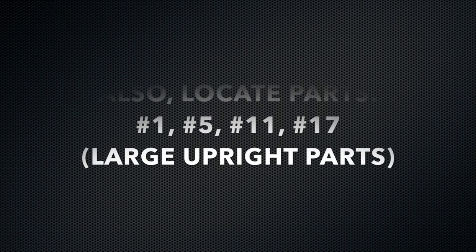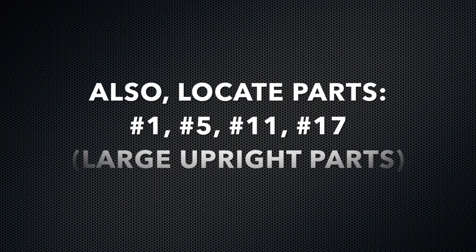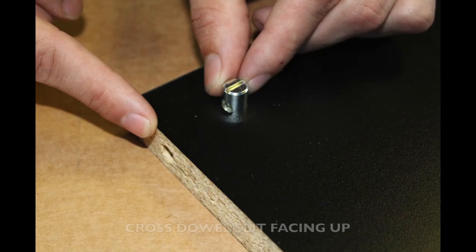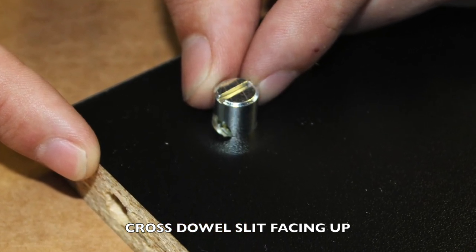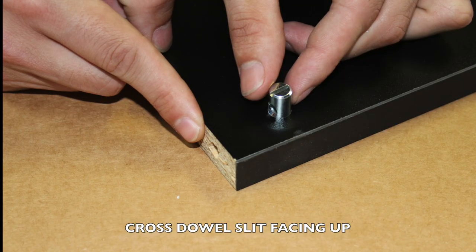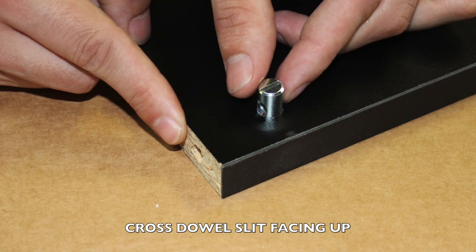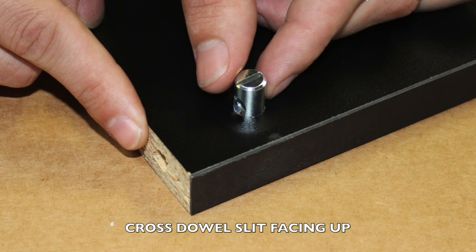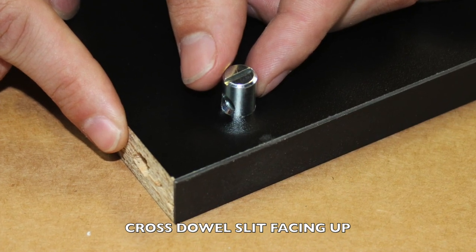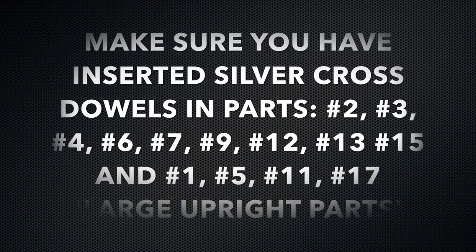In addition, parts number 1, number 5, number 11, and number 17 also require two cross dowels in the large uprights. Insert each cross dowel into the hole on the top of the board as shown. It is very important to make sure that the silver cross dowel slit is facing towards the pre-cut hole on the three-quarter inch side. Make sure the slit is facing upwards or you will not be able to successfully connect your adjoining 60-millimeter bolt. Make sure your cross dowels are properly inserted into these parts before moving on to the next step.